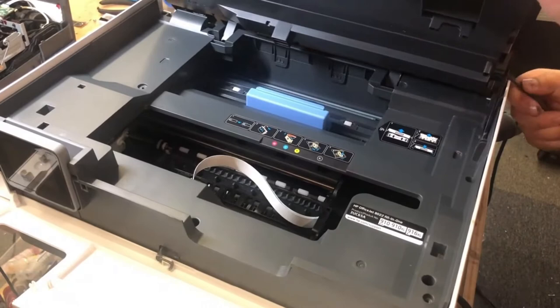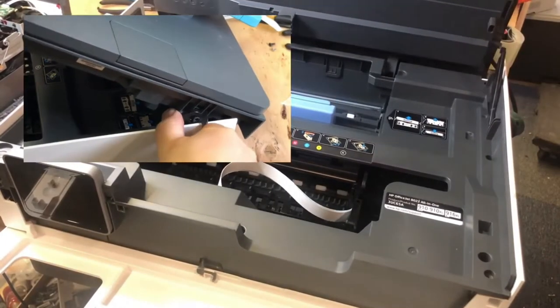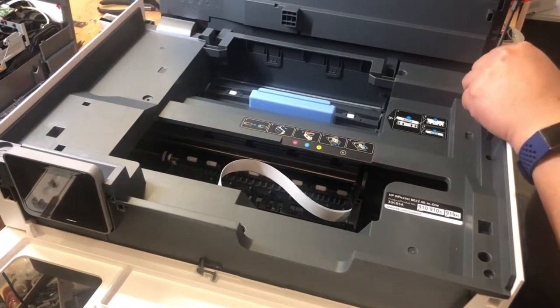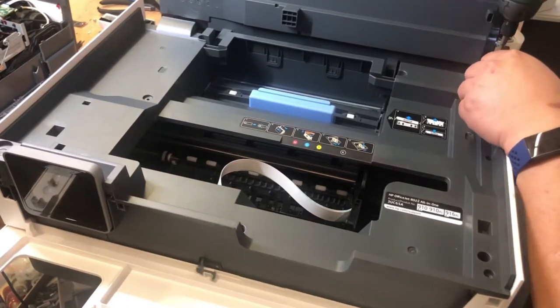This printer hinge can be removed by just simply pushing forward. Now the scanner can be pulled up to 90 degrees and expose some screws underneath.